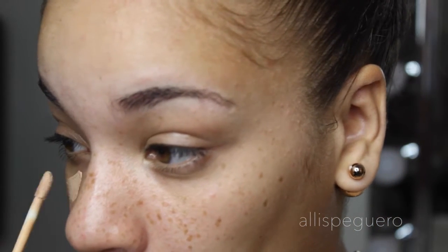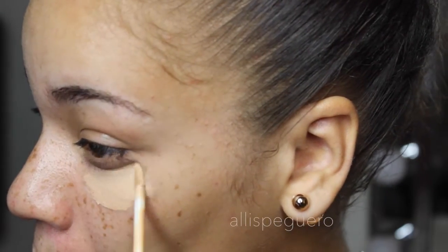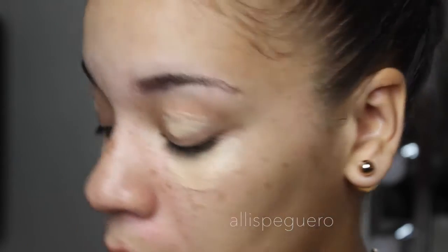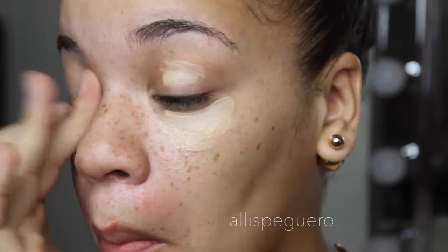To start off the makeup look, I'm going to put concealer under my eyes. I normally put concealer on after foundation, but today my bags were looking ridiculous, so I'm going to conceal under my eyes first. Then I'm going to use a little bit of this concealer as a primer and blend that out with my finger.